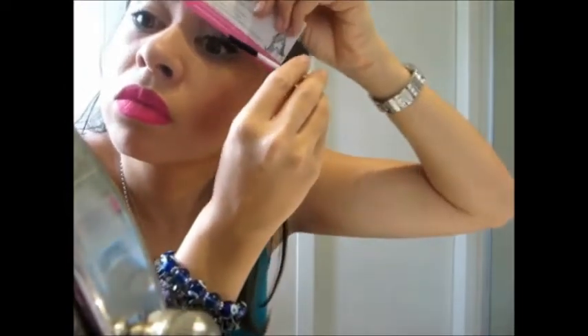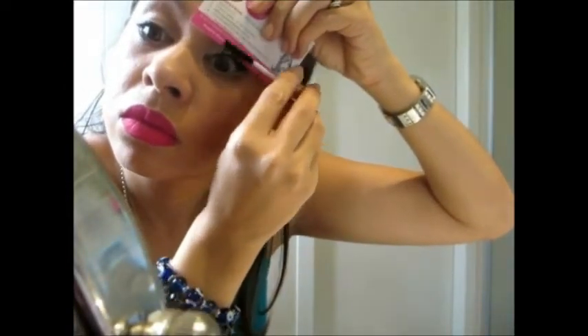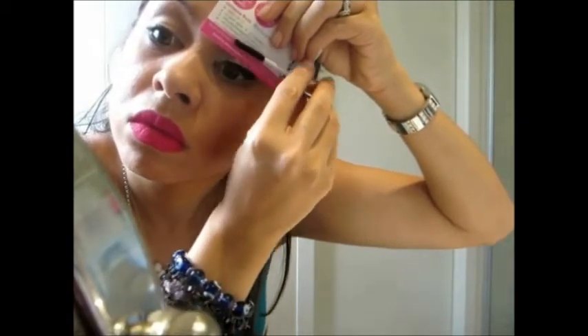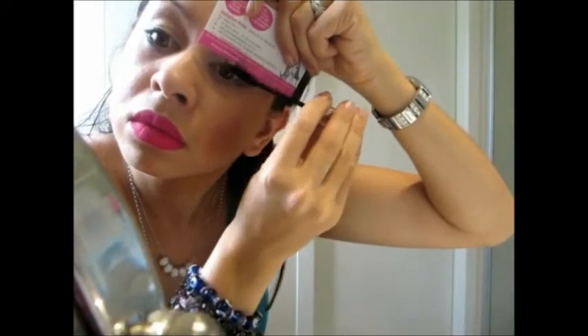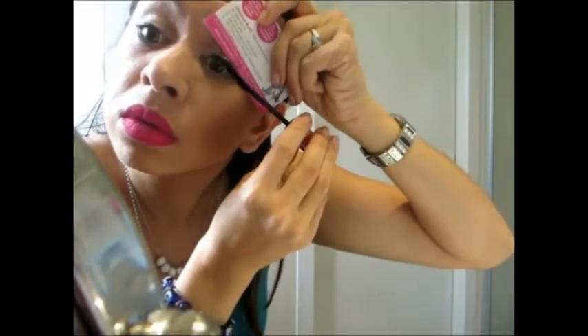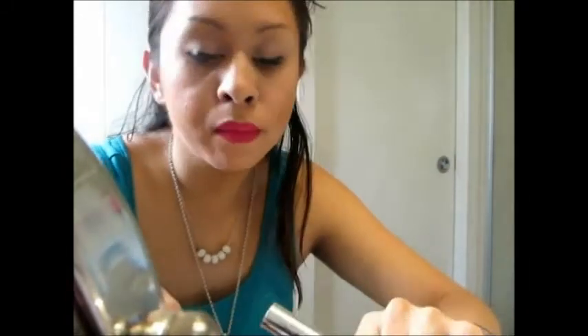Now like the last tutorial, you can use a business card if you're finding that you're getting it on your eyelids. With practice you won't need to do this — some people might. I'm doing two layers so I've added another coat of the fibres, and you can go top and bottom to make it really, really dramatic.